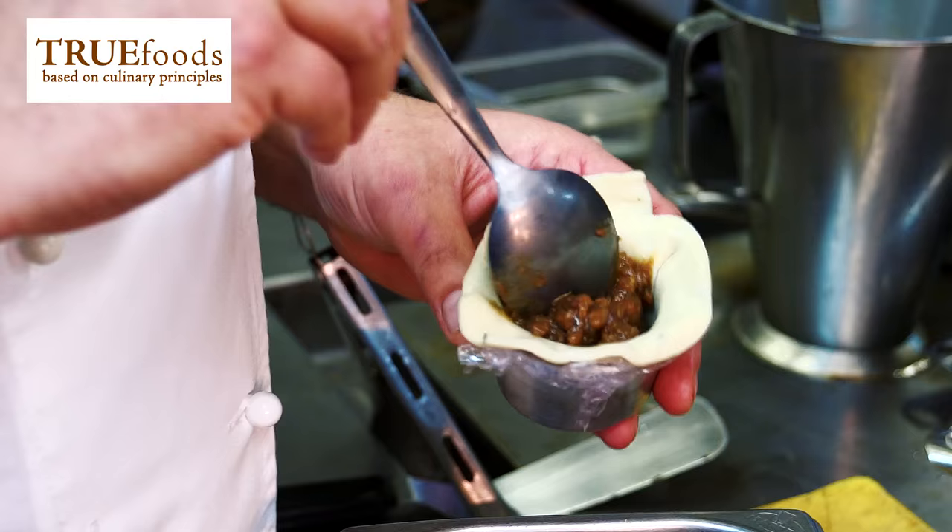The first dish I'm going to cook is a celebration of Yorkshire beef. We've got a nice minced onion seaweed pudding — seal it up, cling film into the steamer for about 30 minutes.